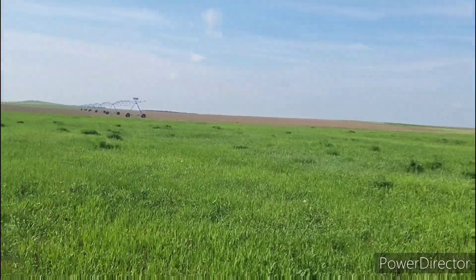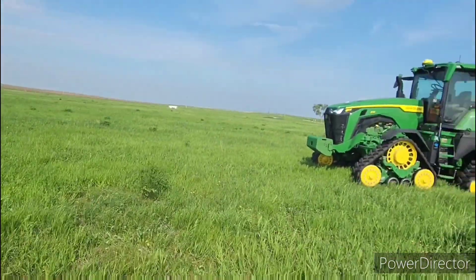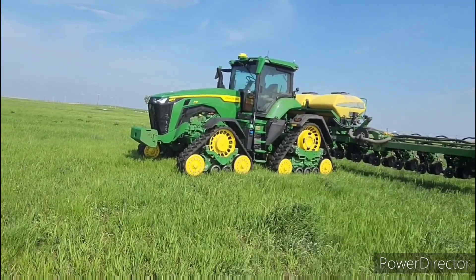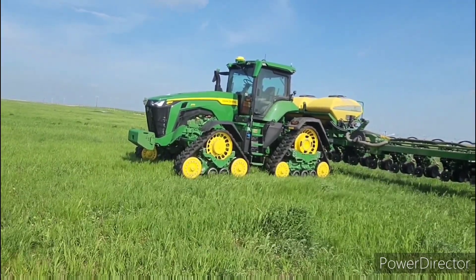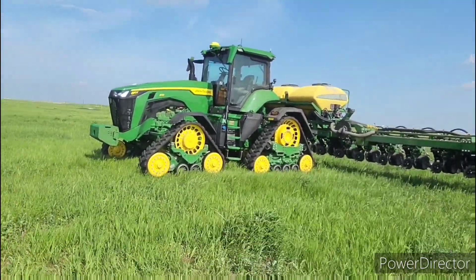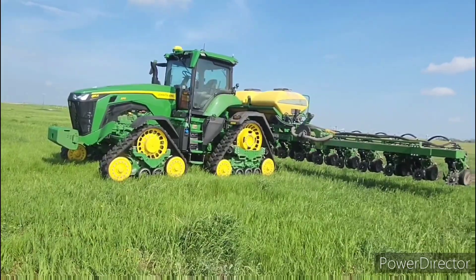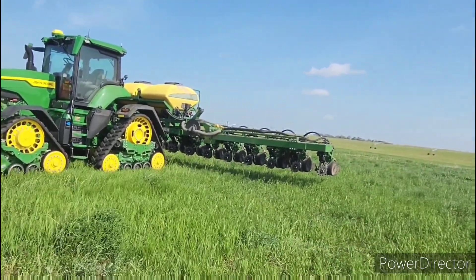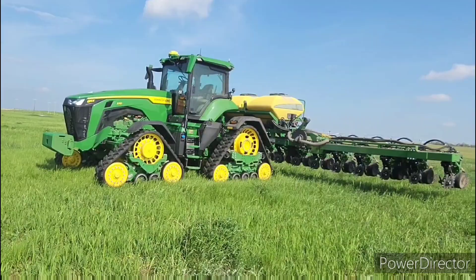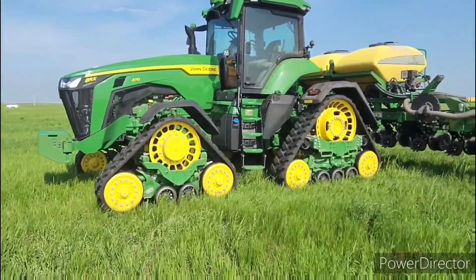We just finished this 70-acre field. It's really windy but I thought I'd show you guys this — it's a very unique planting setup. The tractor on it is called an 8RX, it's 370 horse on this particular one. As you can tell it doesn't have tires — it's actually got four tracks on it, which is a new design by John Deere. It's got our 18-row organic planter on it and it looks really cool and futuristic.